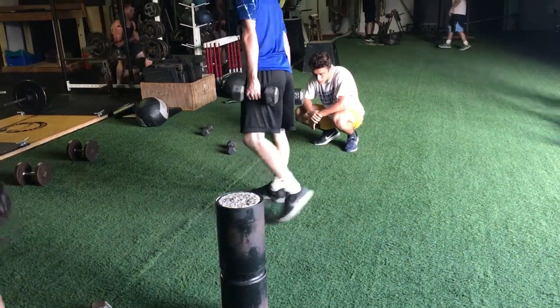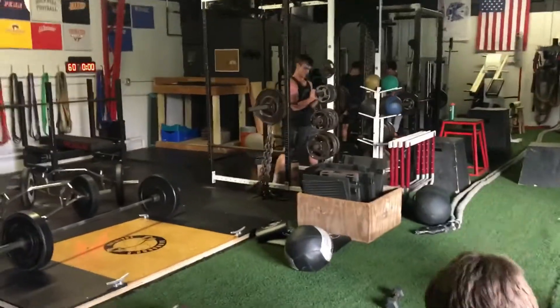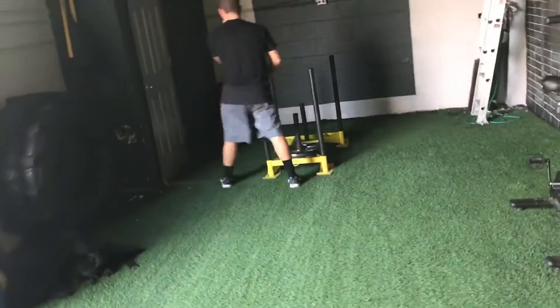Kneeling jumps — we did these with or without dumbbells, five reps. We did a second week of Zurcher box squats with chains for the stronger guys, no chains for the smaller guys.